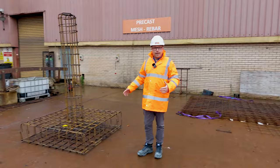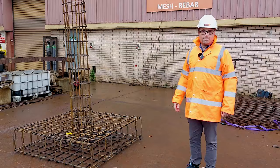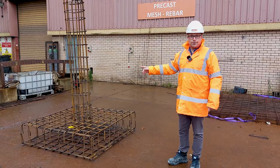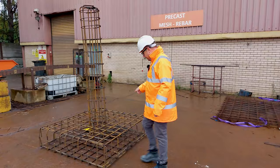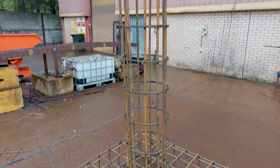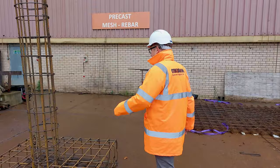Now, this is a different part of the yard, and as you can see — precast mesh rebar. Most precast concrete will have some reinforcement inside it; in fact, I would say over 90–95%. What we have here is a specialist precast rebar structure that has been manufactured. It is rebar, tied together with wire and tack welded where appropriate. This will then be put inside a mold. We're going to go off and see what that specialist mold looks like.